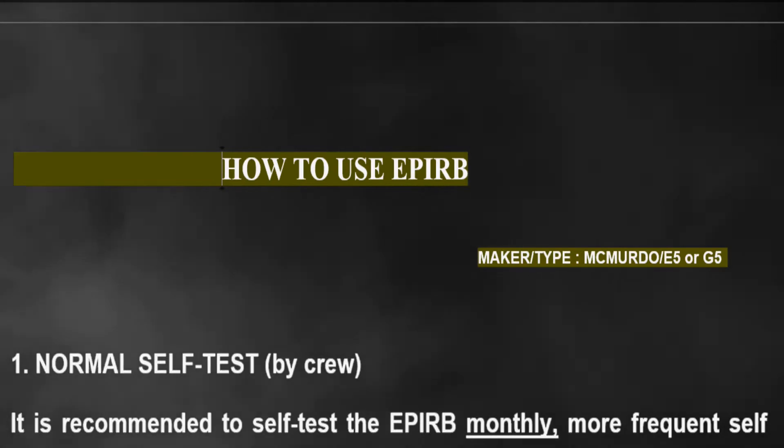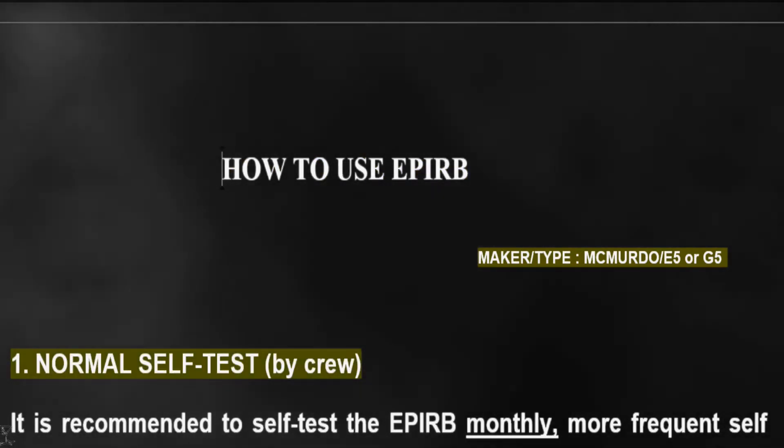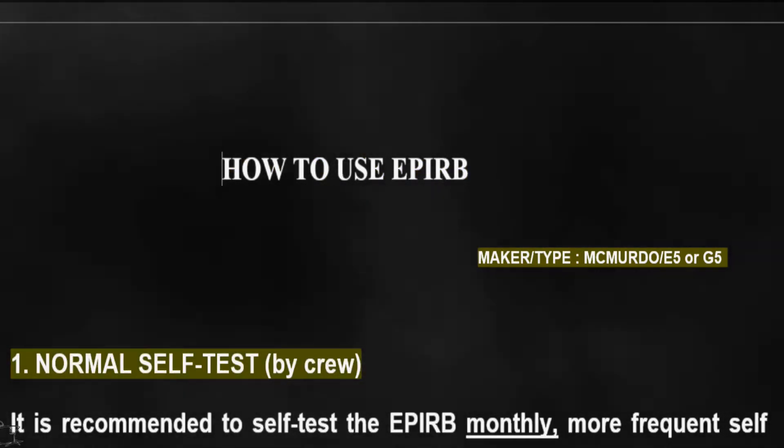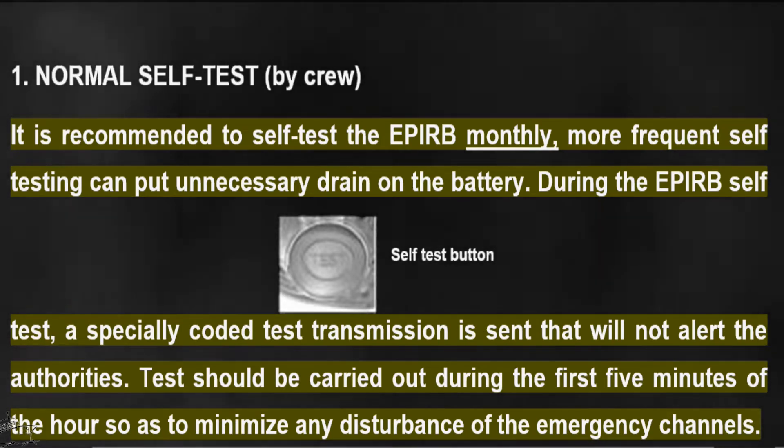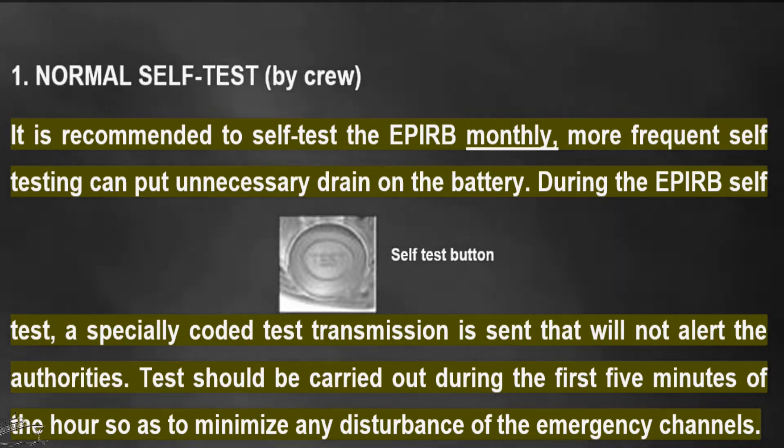How to use the EPIRB: normal self-test by crew. It is recommended to self-test the EPIRB monthly. More frequent self-testing can put unnecessary drain on the battery.